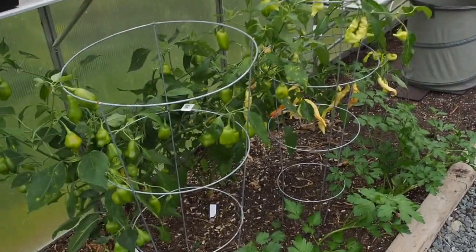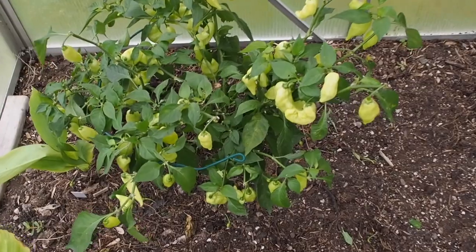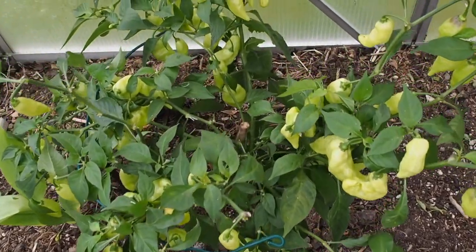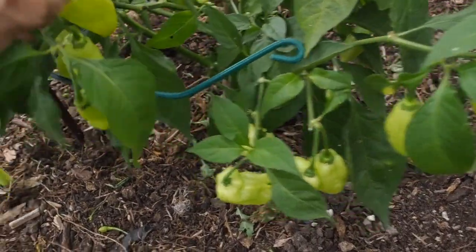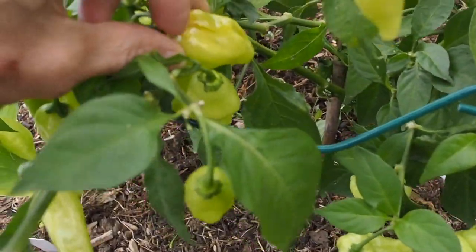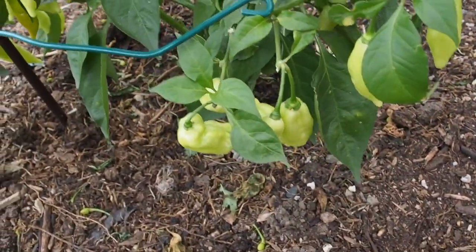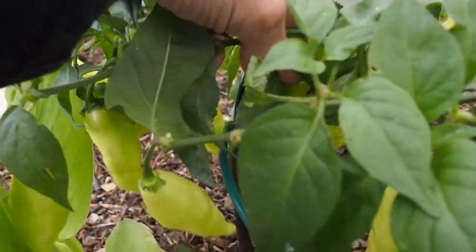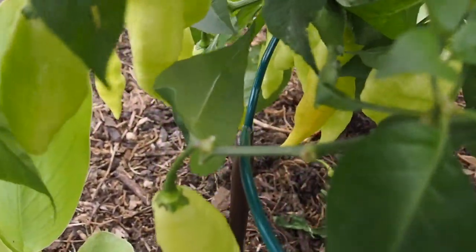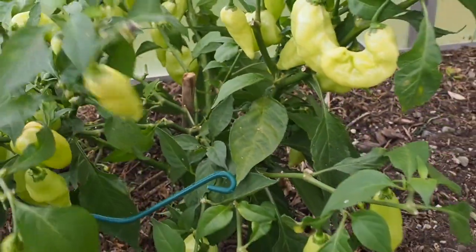I've only got three peppers here on the left side. I've got the habanada which just refuses to ripen. I've only picked maybe three or four peppers on this thing but it's fully loaded. This one looks like it might be trying to ripen here, but other than that they're all still pretty green. Actually here's another one that looks like it might be trying to ripen back there, but there's a lot of green on here so we'll see how long we can keep those going.